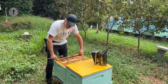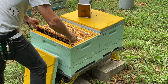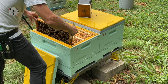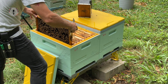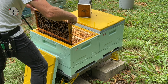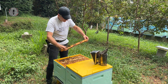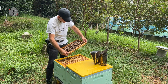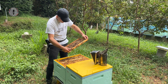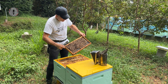This is the trickiest frame to get out because it's the one you're most likely to roll bees on when pulling it out — it's a tight space against the wall. So nice and gently bring that out, have a close look on both sides, and scan the frame.